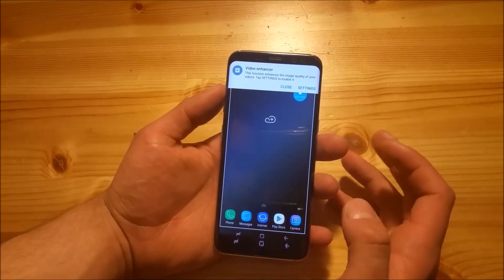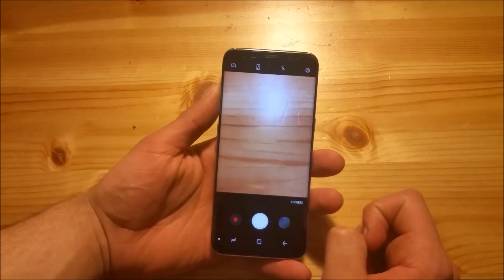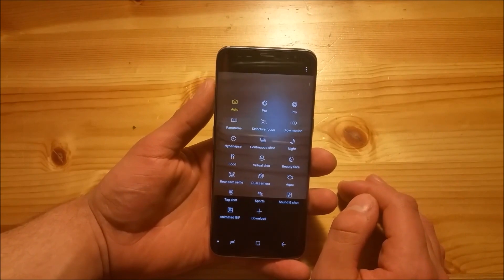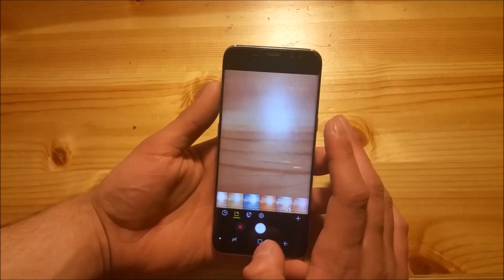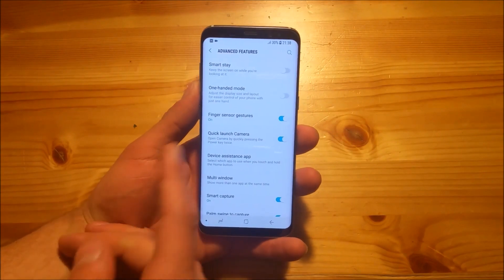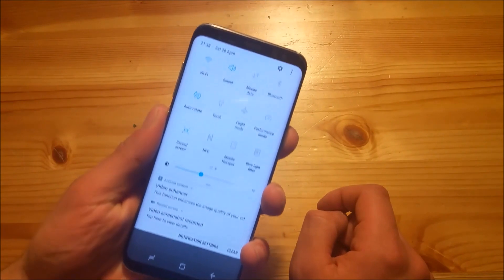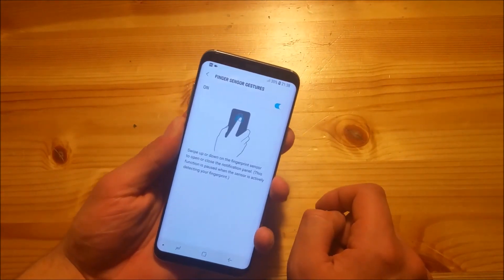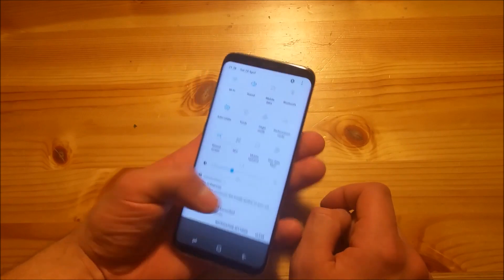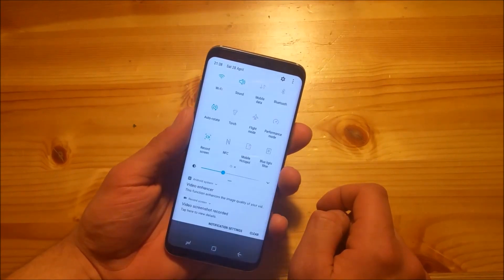Unfortunately this ROM hasn't got the Galaxy S9 camera with those nice AR emojis, but the camera works fine and you get a lot of different modes and filters already downloaded. In the advanced features there is also something called finger sensor gestures, which lets you pull down the notification panel with your finger. And the nice thing is that you can pull it down twice — in the stock ROM you were only able to pull down the notification panel once.